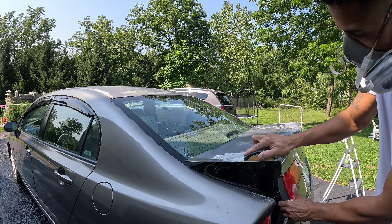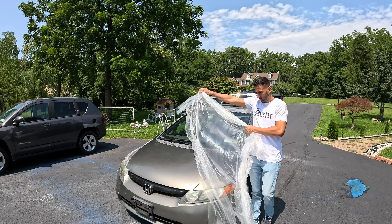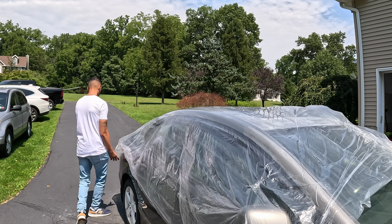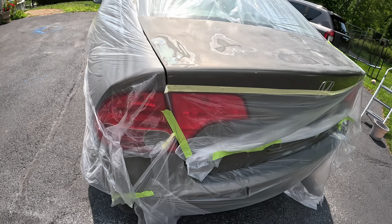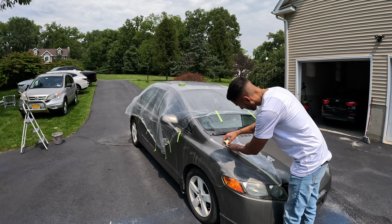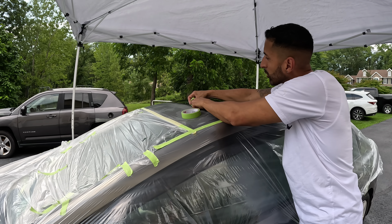That brings us to $3,659 all in. We went ahead and sold the car for $4,900, which brings us to a profit of $1,241 in just three days with a little bit of work. But don't go nowhere yet, guys — I got some great advice towards the end. There's going to be a lot of jewels in this video, just stay tuned.